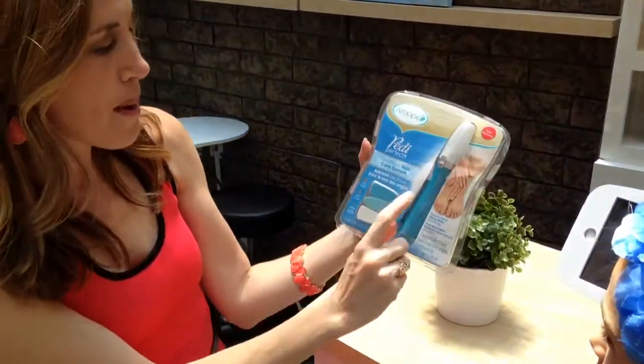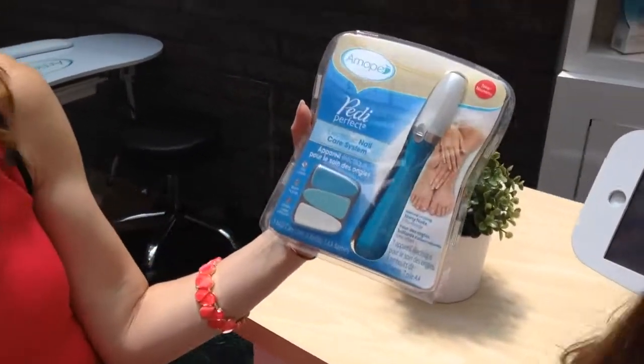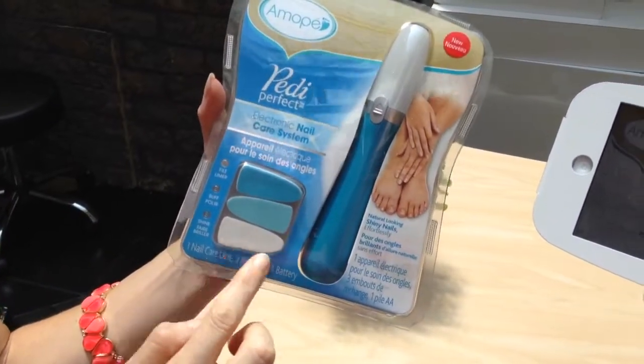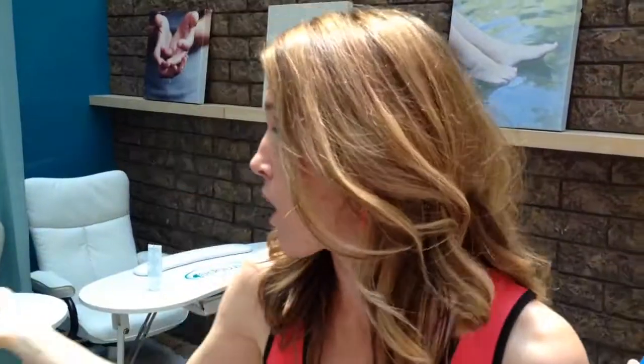This is the Pedi Perfect nail care system, and there are three different files. So you can file your nails, then buff them, and then shine them. I got to experience that as well, and consumers are also stepping in to do it. As you can tell, the pedicure is the most popular.